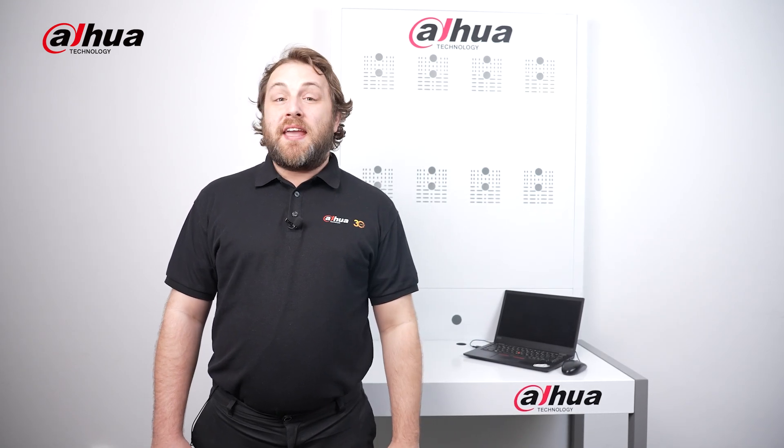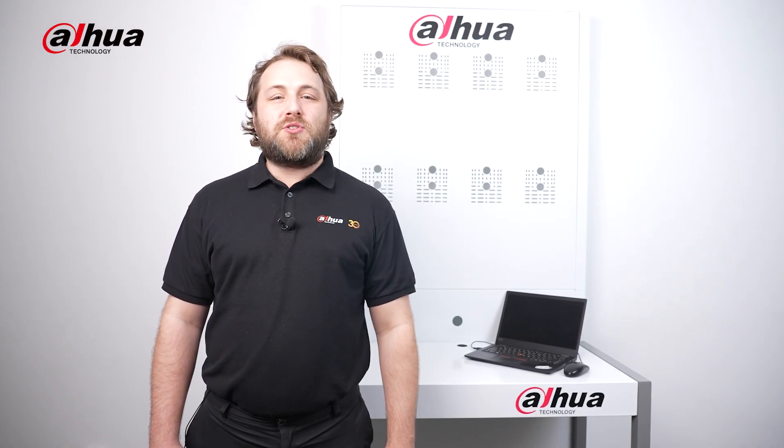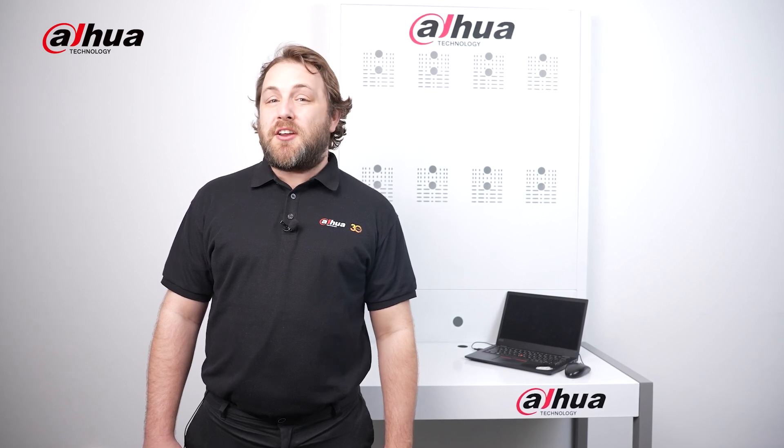Hi guys, welcome back to the channel. In this video, we highlight Dahua's commitment to providing easy-to-use tools and features to simplify your maintenance tasks.